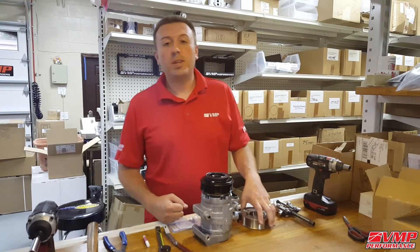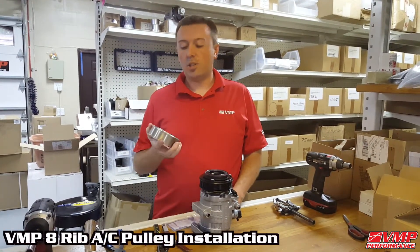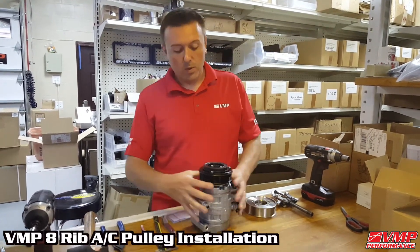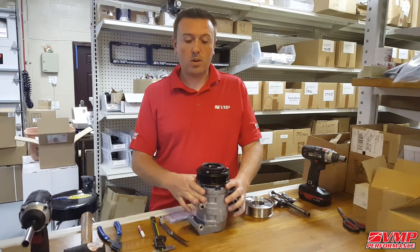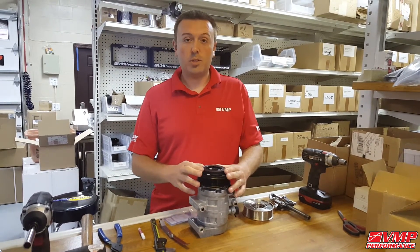Hi, I'm Justin with VMP Tuning. Today I'm going to show you how to install and shim the AC clutch for the VMP 8 Rib Kit for the Supercharged 5-liter Mustang. We've got this AC compressor set up outside the car, but you can do this installation inside the car with the AC system fully pressurized, so this is just for demonstration purposes.